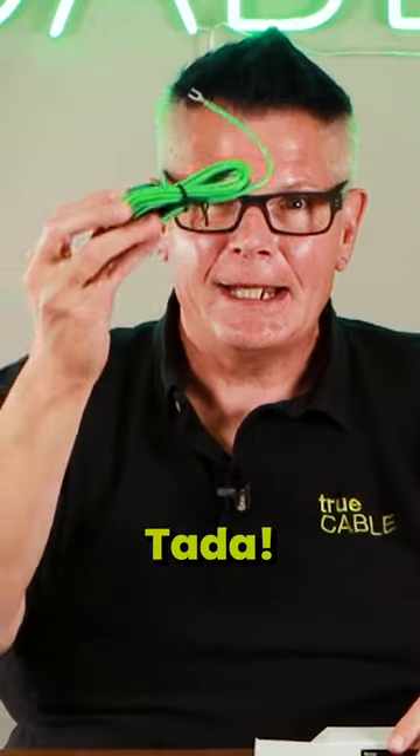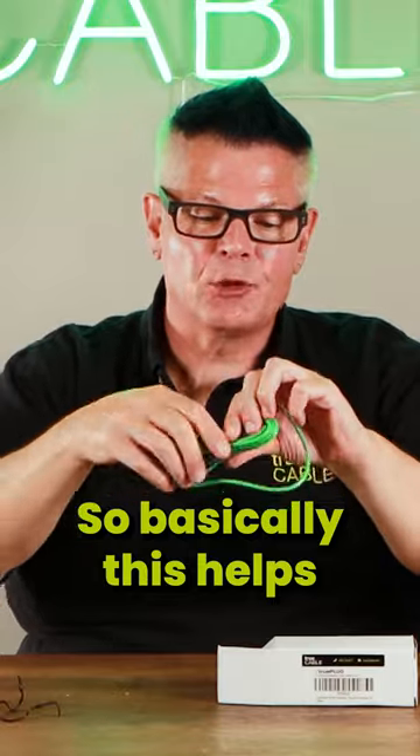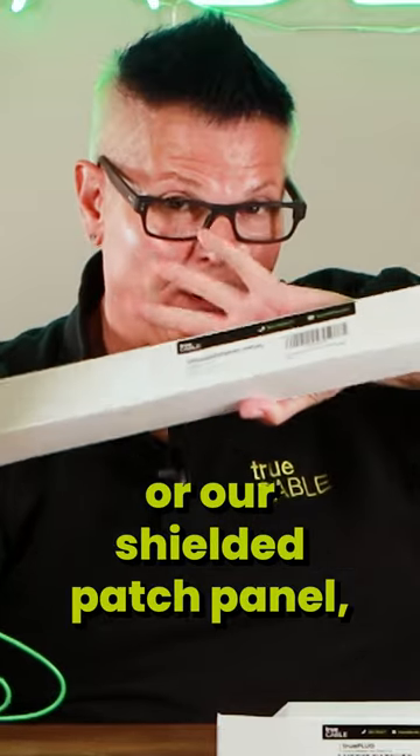We now finally have — ta-da! — a six-foot long bonding adapter. Basically, this helps you bond your shielded patch panel to ground. For example, any shielded patch panel, or our shielded patch panel.